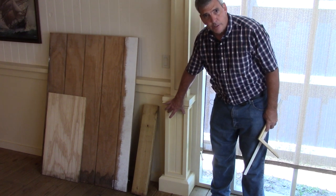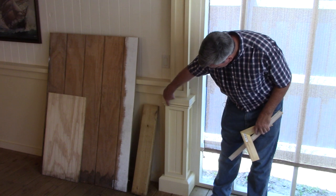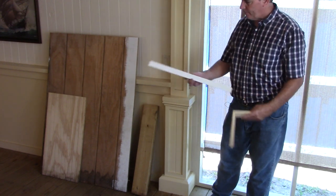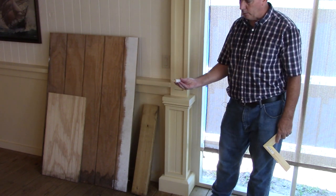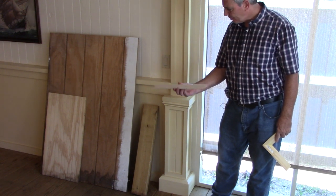I either cut it on a table saw or a skill saw. And this little trim detail right here is what they call cap molding. I get that from Home Depot or Lowe's — very inexpensive.